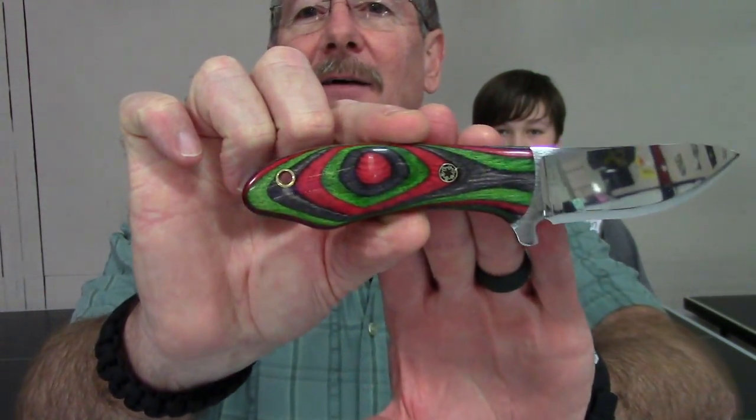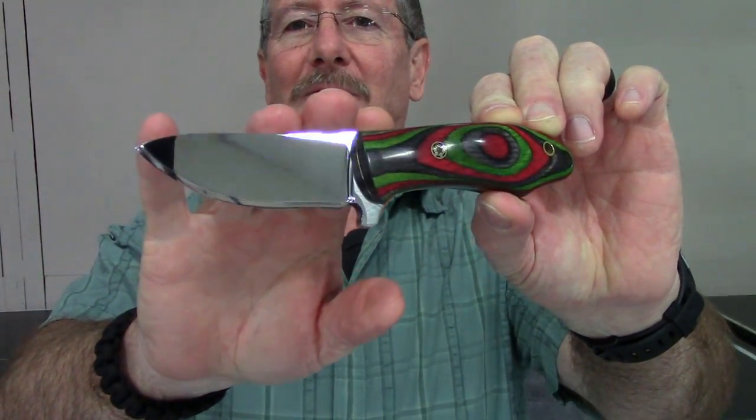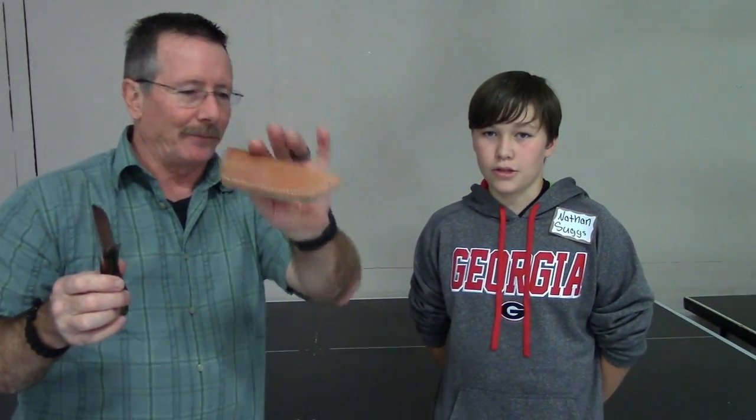I'm here with Nathan Suggs at a meeting of the Georgia Knife Makers Guild. I was looking at all these different knives on the table and one of them really struck my eye — I picked it up and looked at it. Then Nathan came up and I was talking to him and he said 'here's one I made.' I thought, are you serious? Let me just show you this knife Nathan made. And Nathan, you said you also made the sheath, right?